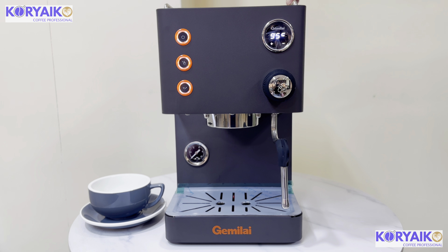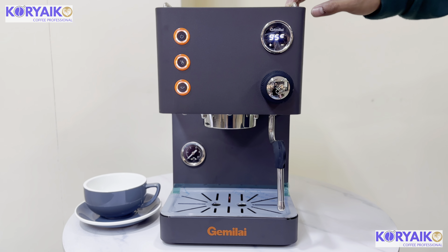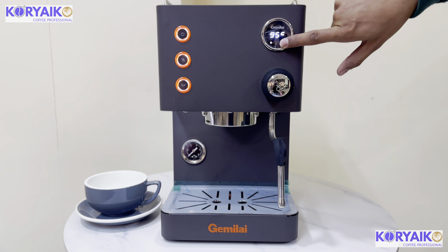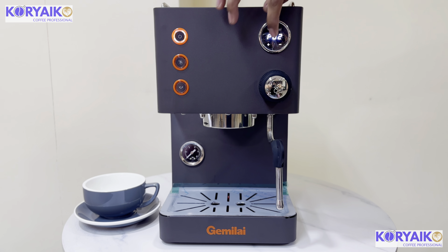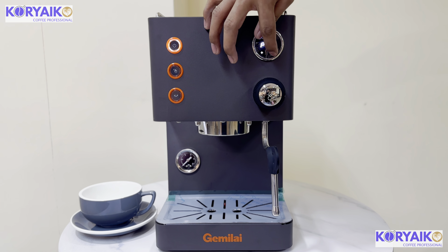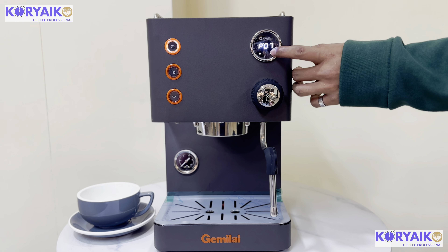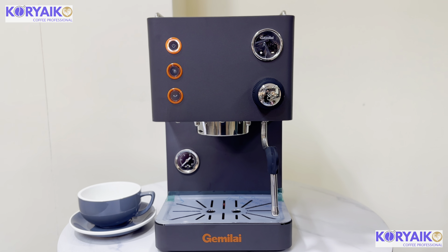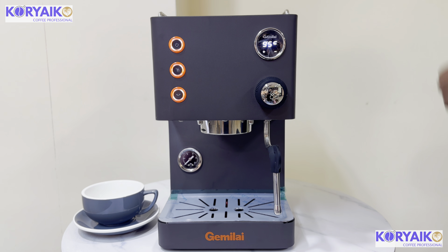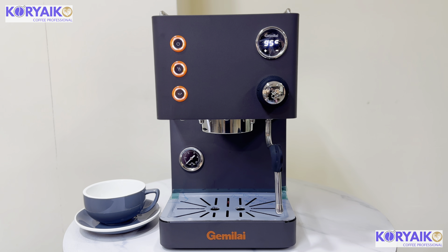This machine can adjust the pre-infusion. All you need to do is long press the negative sign. Use the positive sign for adding numbers and the negative sign for subtracting. I'll set it to three seconds pre-infusion. When the blinking stops, it automatically sets for three seconds pre-infusion.